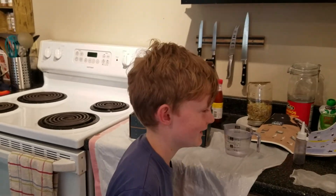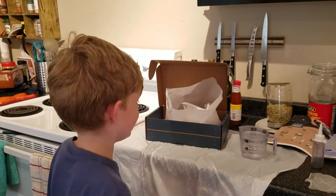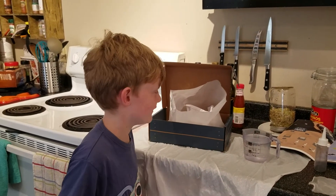Today we're going to be dyeing a Shibori messenger bag, which is really hard to say. I hope we're saying it right. You want to show how we got it all set up?